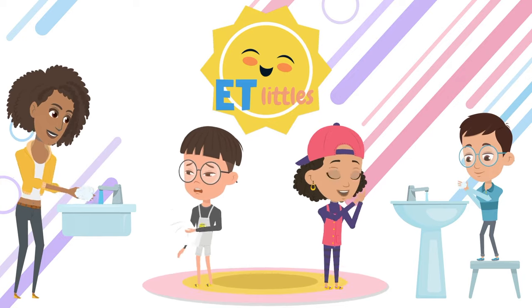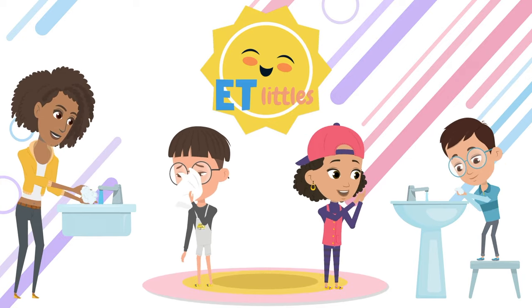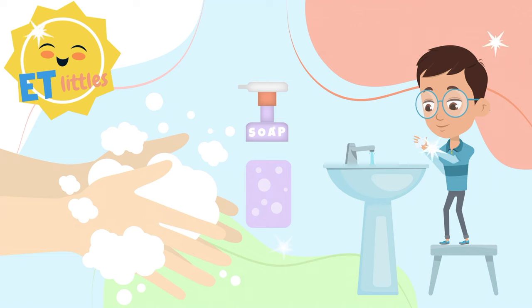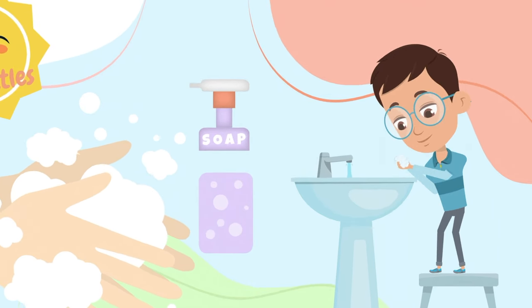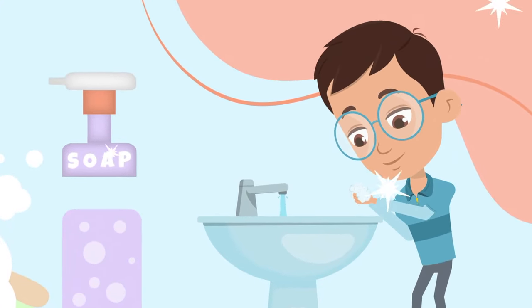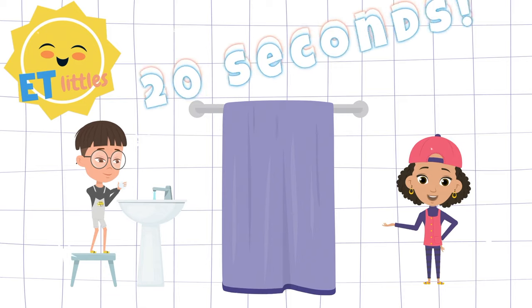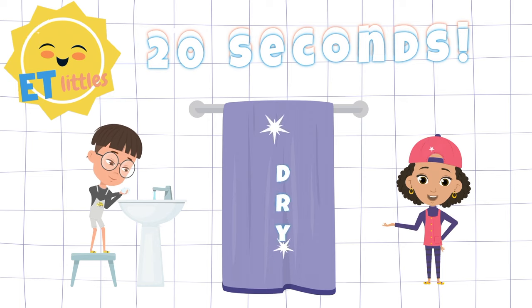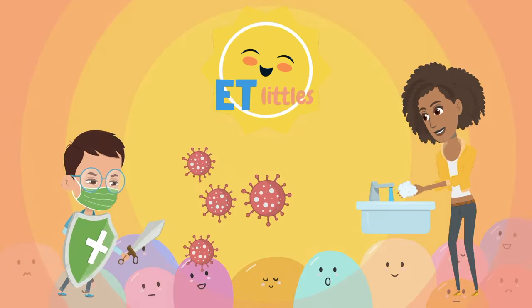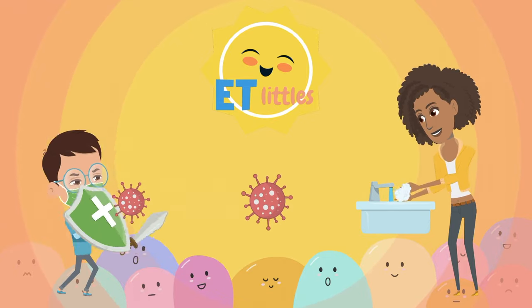It's time to hand wash your hands. Here we go — put the soap on and rub them together. Wash your hands like this. Here we go. Wash your hands for at least 20 seconds and then dry them off. Now you know how to hand wash your hands.